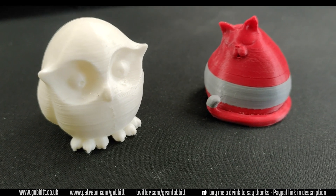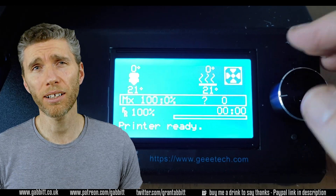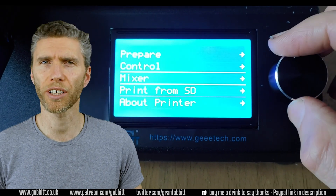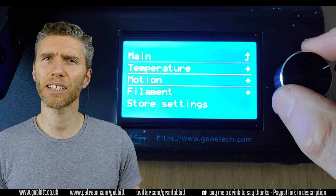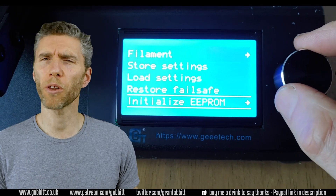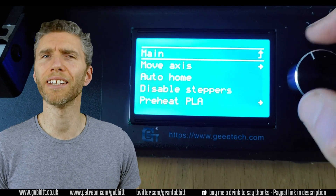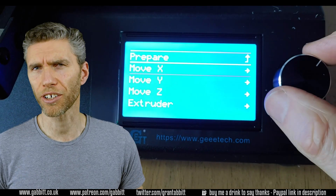I was using Cura for my slicing program which seems to work pretty well. It's a bit of a pain when you're going from Blender though, as it always seems to mess with the sizes which is a bit frustrating. I usually just resize it in Cura, but it'd be nice to know the best export settings from Blender — you can change them in the export settings but I do find that a bit frustrating.